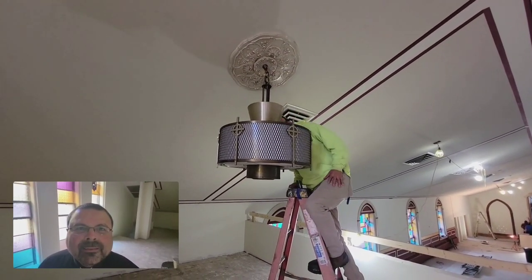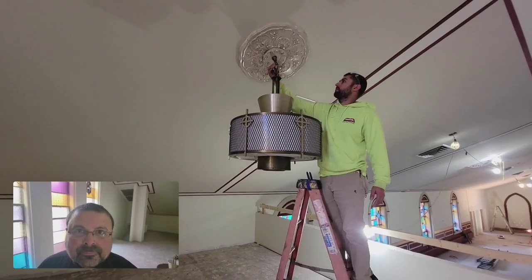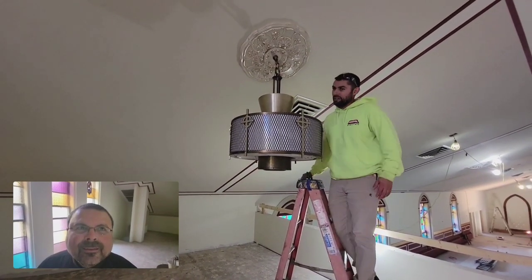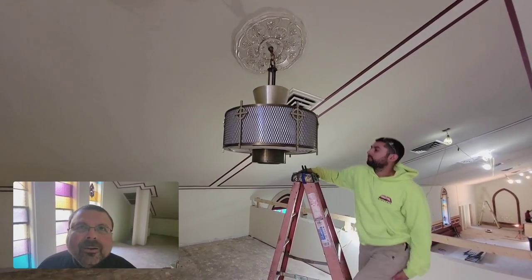Thanks for the work. So that's the first of 15 — number one of 15. That's a little lighter. Let's try something different on the next one. Hopefully it works.